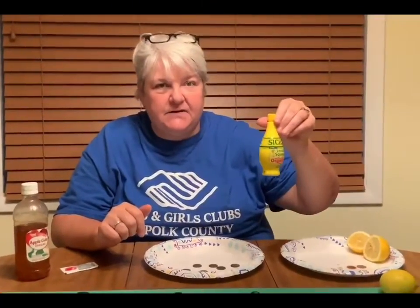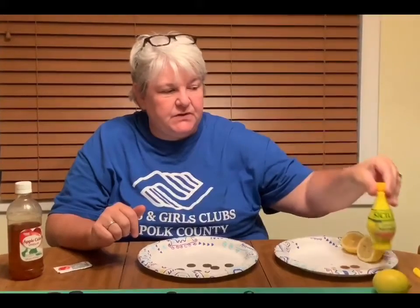Hey guys, this is Miss Anderson and today we're going to be talking about chemical reactions. We're going to be using an acid, which in this case is lemon juice, and we're going to show how it reacts to dirty pennies.